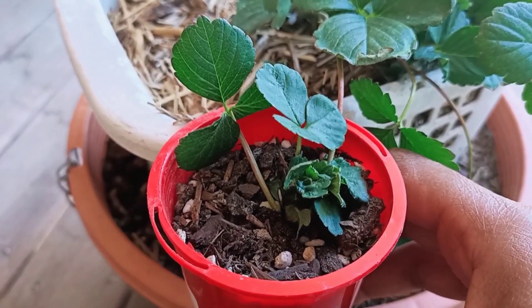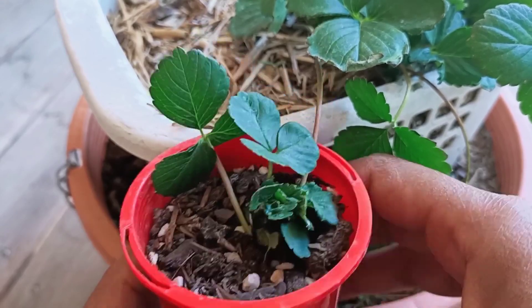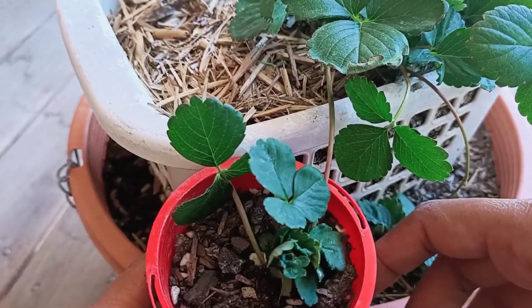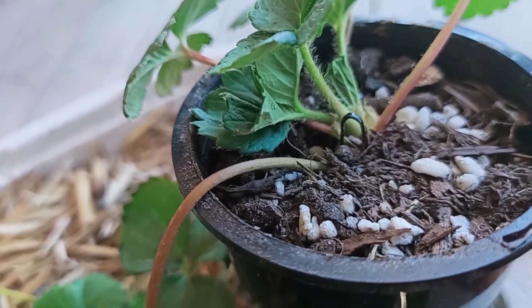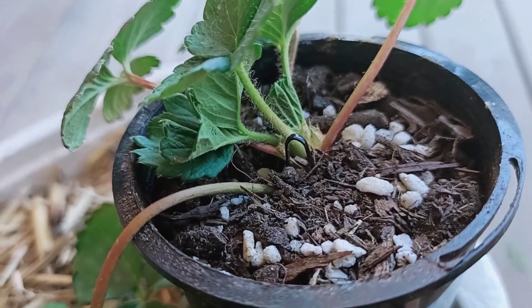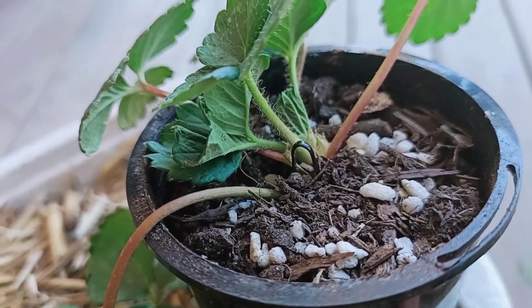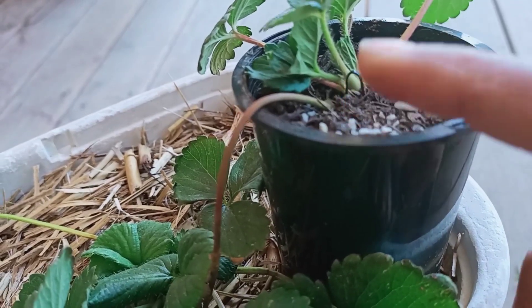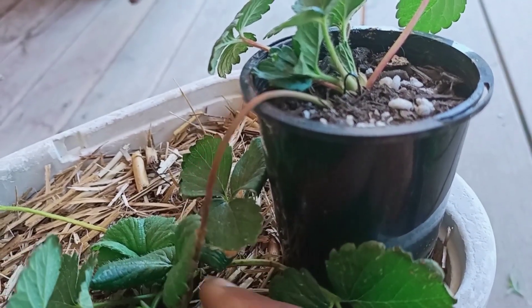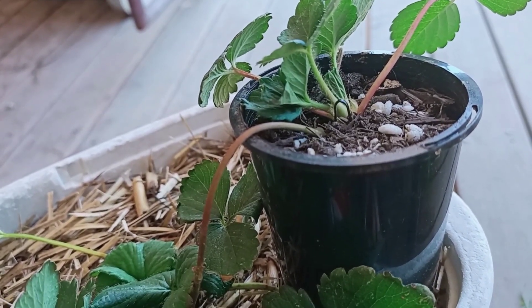In 15 to 20 days you will have roots and you can repot the plant. Thank you. See you. Bye.